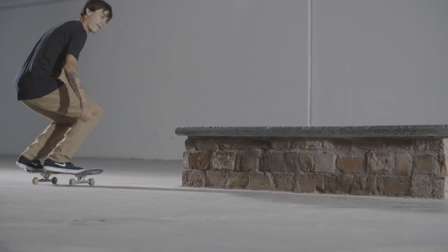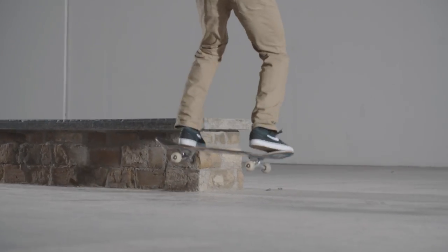Coming out is the most difficult part at the beginning, so you can always come out with a 180 turn and come out to fakie.